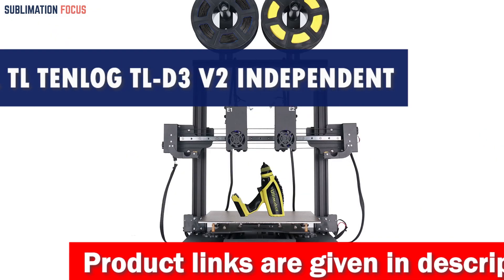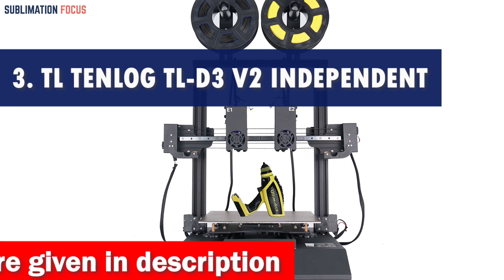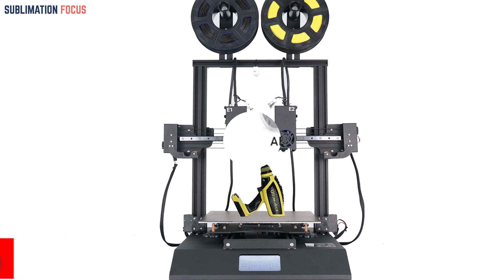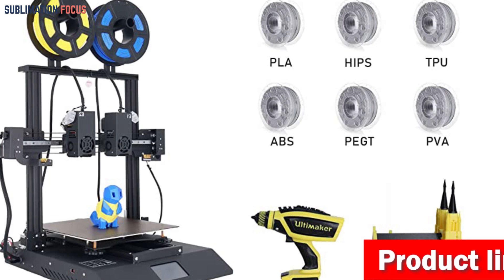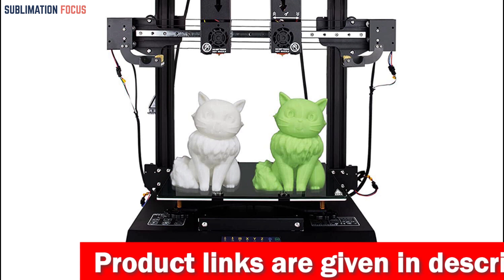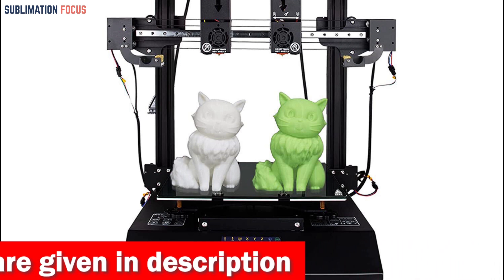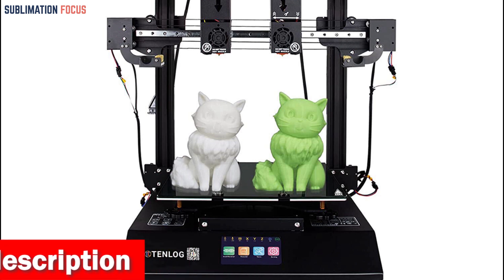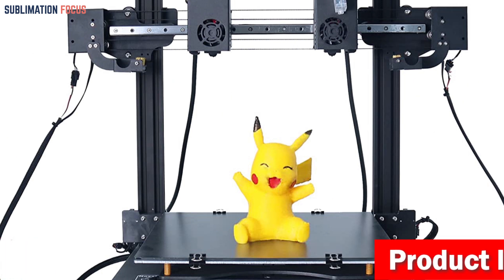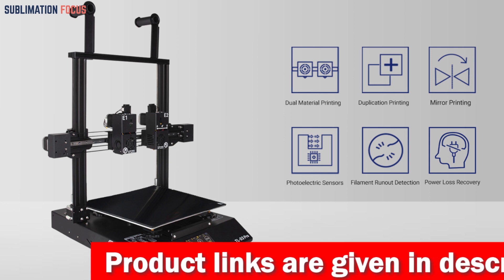Number three is the TL-D3V2 independent dual head 3D printer. This printer is here to take your TPU printing game to a new level. Its standout feature is independent dual extruders — you can print in dual material mode, creating stunning models with two colors. You can also make two models of the same or different colors using duplication or mirror mode. The TL-D3V2 also boasts a 32-bit motherboard, giving you a smooth printing experience.